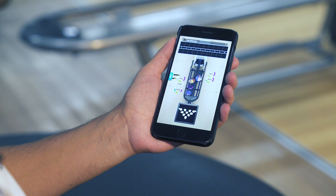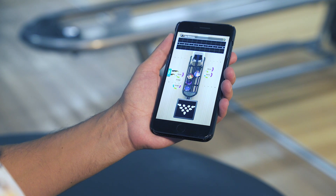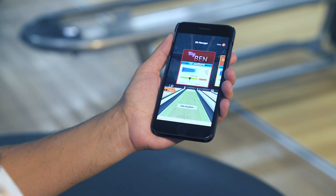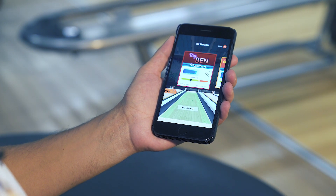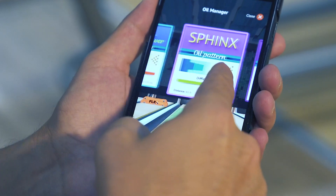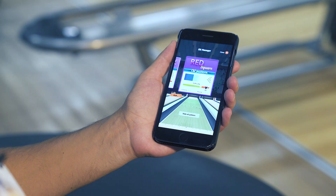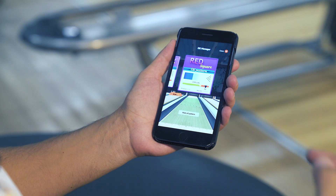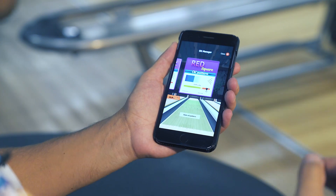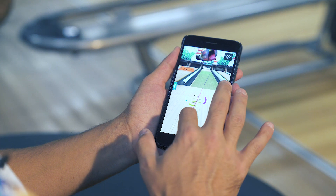Another reason this game is so realistic is that we've partnered up with the greatest company in the world that designs oil patterns and creates oil: Kegel. We have access to their library, and right now we're using 10 different oil patterns — starting from Big Ben and increasing in level of difficulty, all the way through to impossible with the red square. We've worked really hard with Kegel to make sure we give you a true representation of how the oil rolls in the game, as if it were on a lane in real life. I'll stand on the 28th board and throw the ball out there.